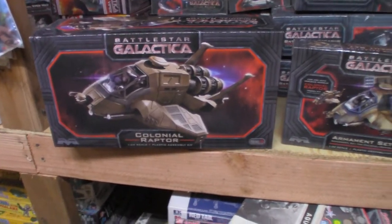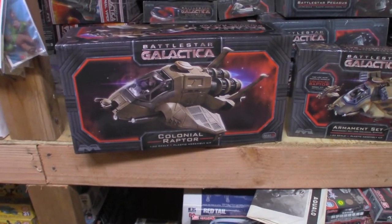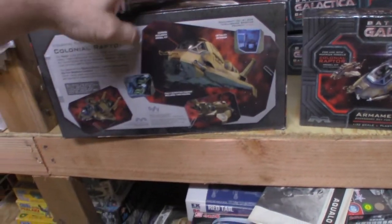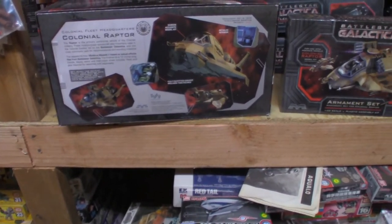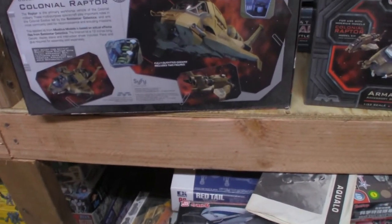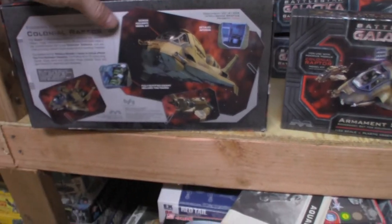Always start with the box — beautiful box art. I call this the standard box art, and it is done by the great Bob Plant. The back of the box shows the completed kit, which is built and photographed by James Small from Small Artworks.